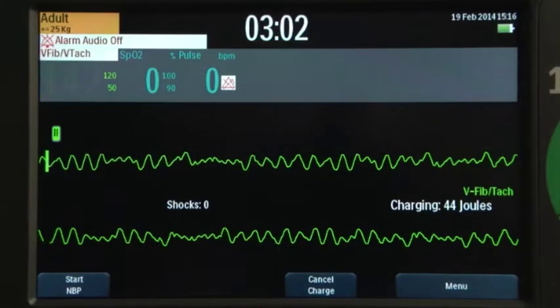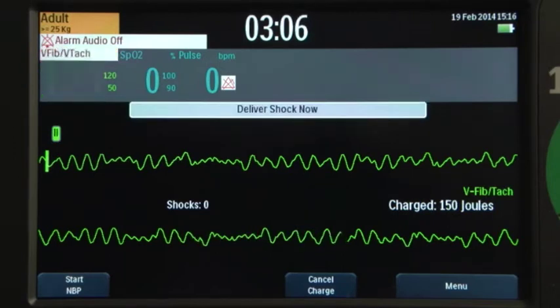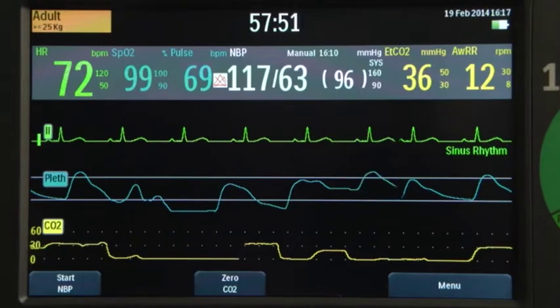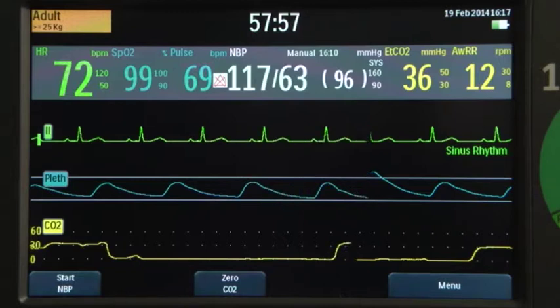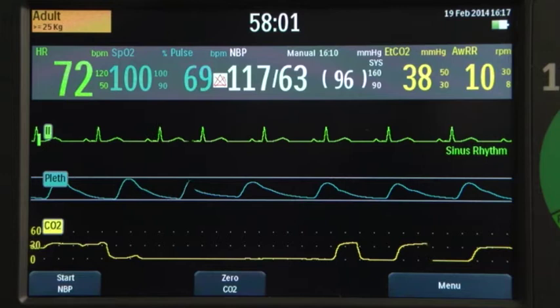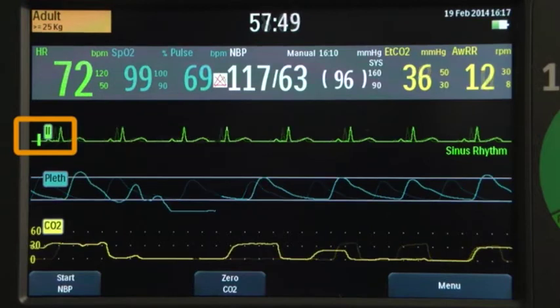In manual and AED modes, the screen displays an enlarged Wave Sector 1 waveform. The DFM100 is configured to populate each wave sector with a predetermined waveform. Wave Sector 1 will only contain an ECG waveform, which is used by the arrhythmia, heart rate, and AED analysis algorithms. It also includes the ECG calibration bar and rhythm label.